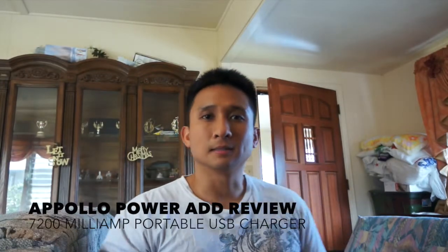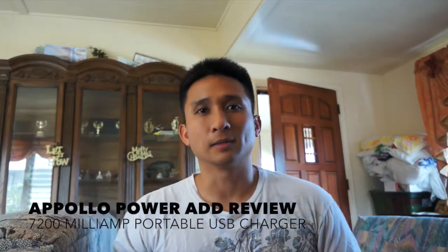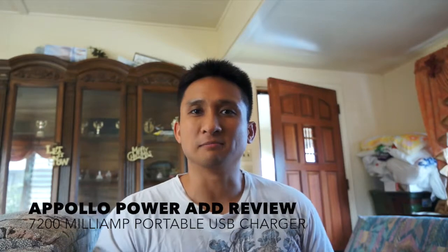Good morning everybody. My name is Chris and I'm with Island Tech Production, and this is going to be my very first review. The product I'll be reviewing is the PowerAd Apollo — this is the Chinese version.